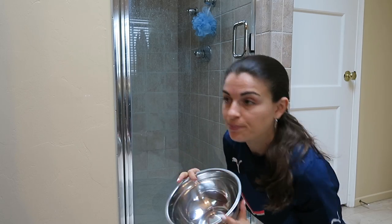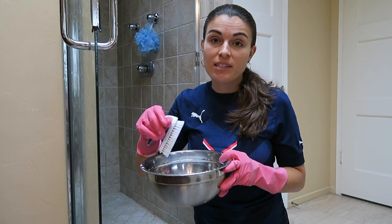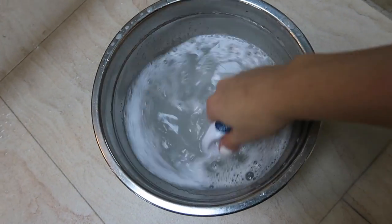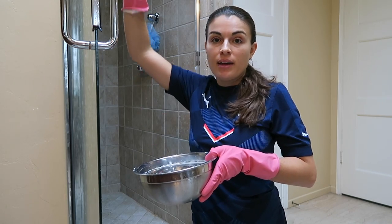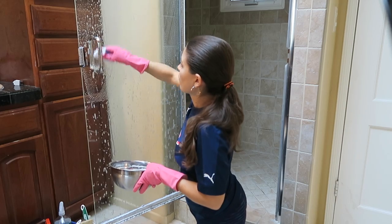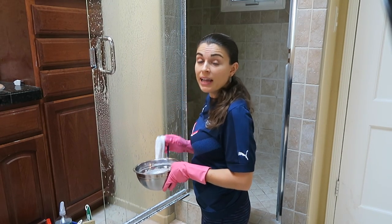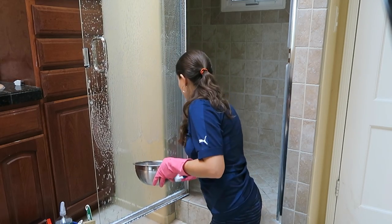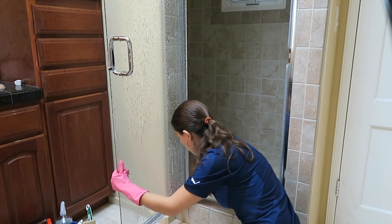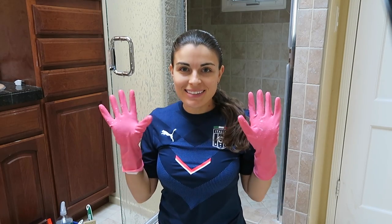First, put a little bit of water and a couple drops of dish soap into the bowl, about halfway full. Put your gloves on, take your brush and mix it in. Then start from the top and work your way down, left to right and right to left. This is going to clean the door and also soften the water marks.